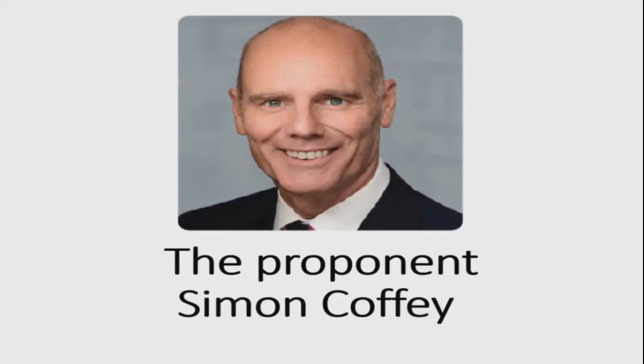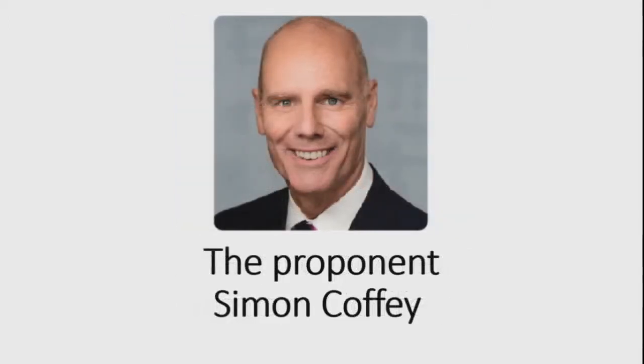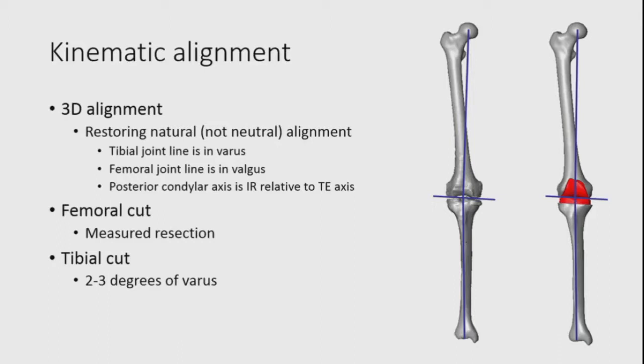Before we start, first you need to look at Simon's face clearly. He looks pretty smart. And he is going to propose as a proponent for the kinematic alignment. For those who don't understand clearly about kinematic alignment, let me give you an overview.